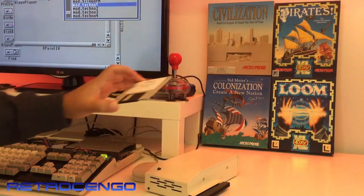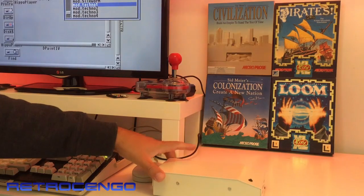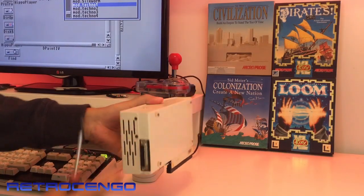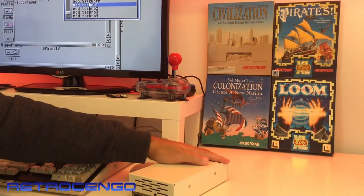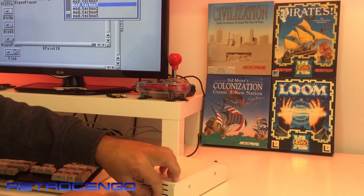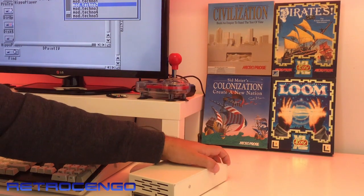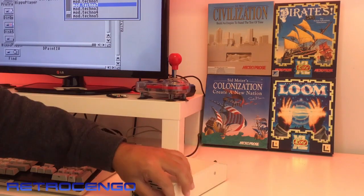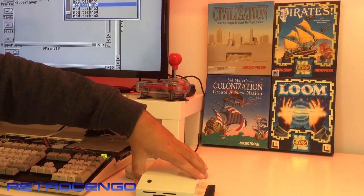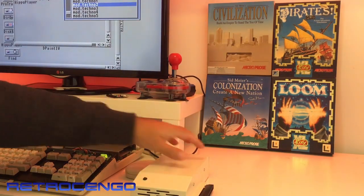As I can see, it has got a slot for the hard disk inside and this is for the top. Let's open this up and we're gonna let the Paula chip play some great Amiga tunes in the background. I love Amiga music — everything with Amiga is just great guys.